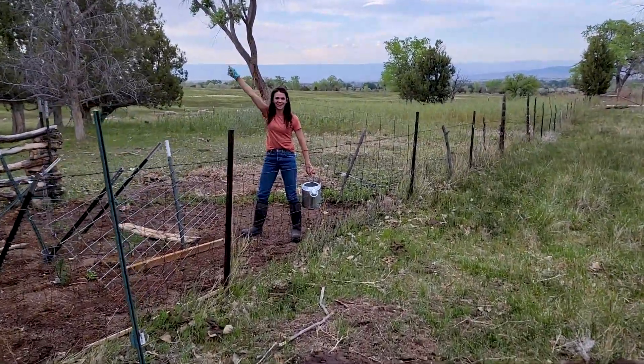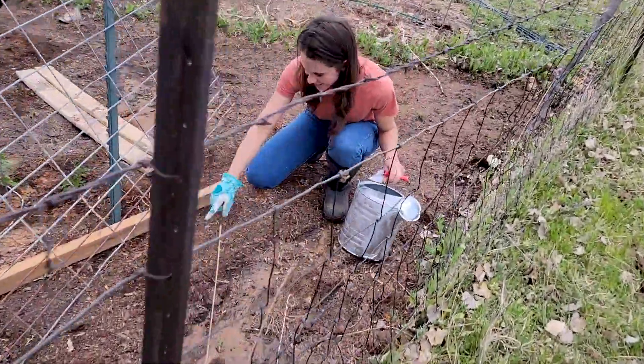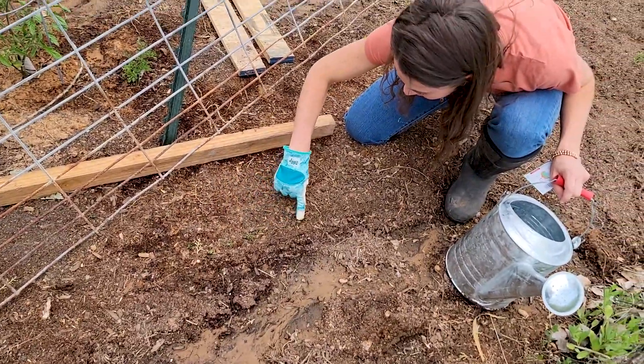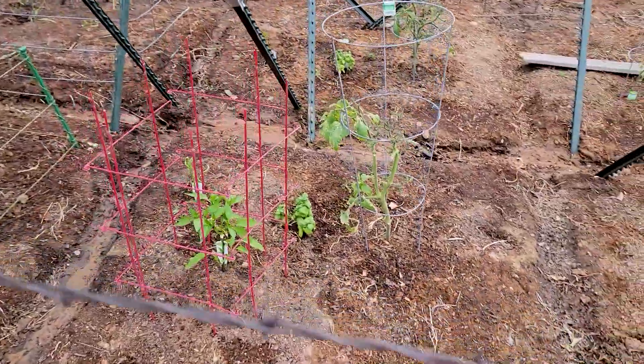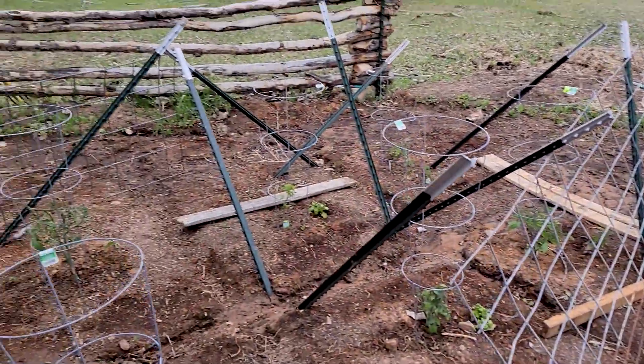Carrots are sprouting, look — they're so deep. This is a weed, but these are carrots. That's awesome, honey. And there's your tomatoes. And peppers — some are good, some are bad. But we have our first tomato.